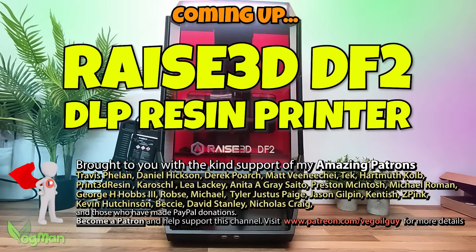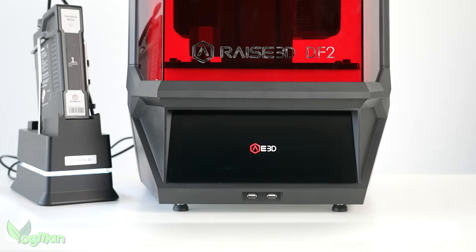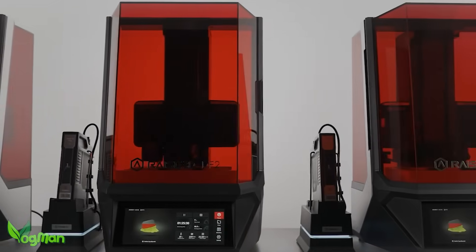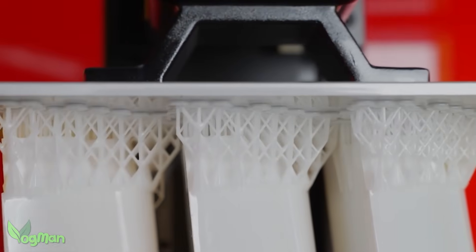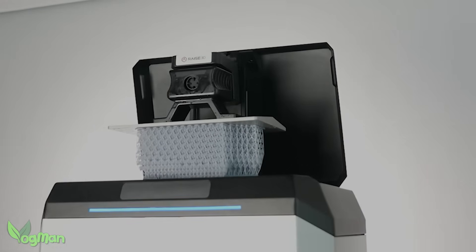Hey guys. From the off, this is not a printer for everyone. This product is squarely aimed at those with deeper than average pockets — professionals like dentists, engineers, jewelers, etc. But that doesn't stop the rest of us drooling at the features offered by this amazing device.